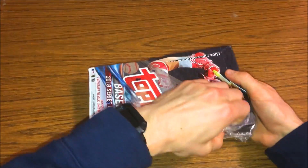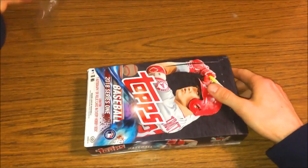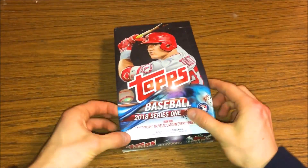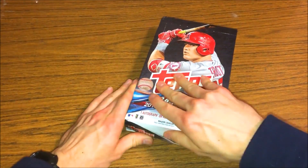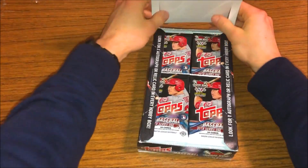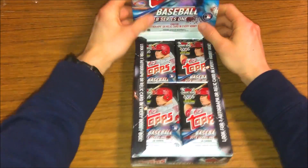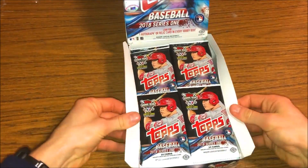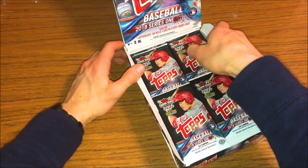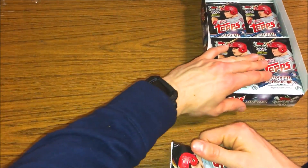I have another hobby box of Series One sitting around that I think I'm gonna hold on to, and I also have two boxes of Series Two that are also unopened - I'm gonna hold on to those as well. So this is gonna be awesome. I'm so excited to open up Series One. I opened up a Series One blaster the other day. Obviously Series Two is a bit more valuable, but let's go ahead and get started.